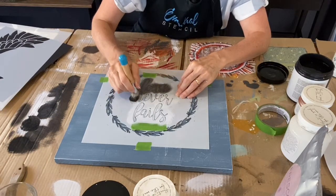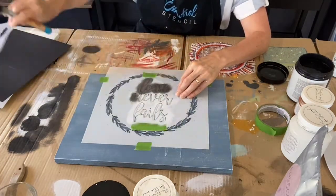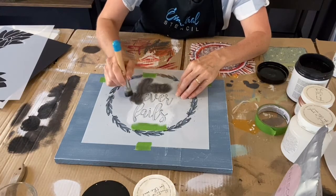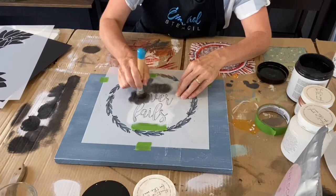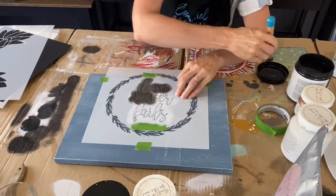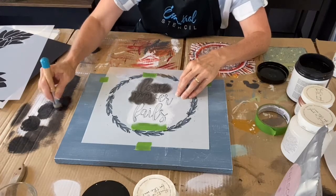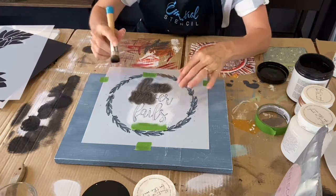Someone earlier said they've just bought these Angel Stencils. If you've just joined us, we're going to be doing 3D Angel Wings on top of this signboard I'm making. I'm showing you right now a shadowing technique — we've done white underneath and we're adding black to the top. It really does make it stand out and makes the letters pop when you've got that little shadow underneath.